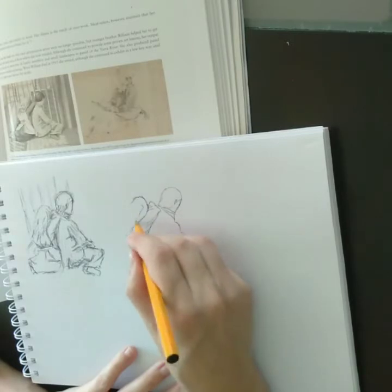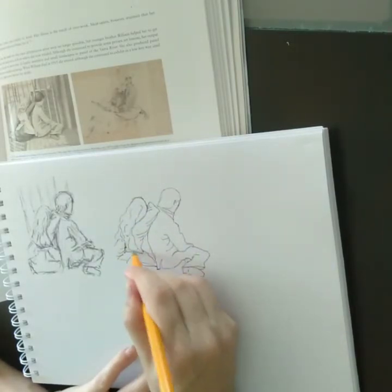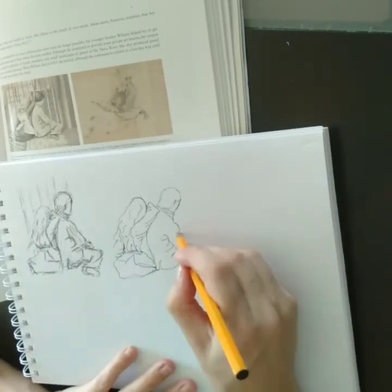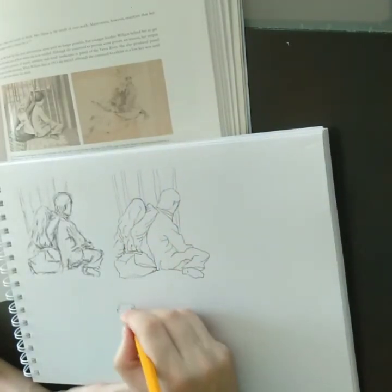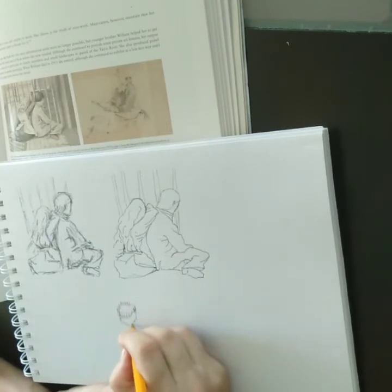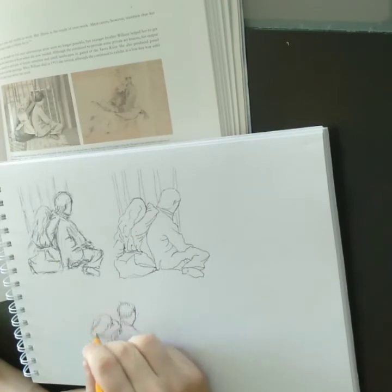The third one I did was vertical lines, which was probably the most challenging. I really struggled with this one, but it was okay.